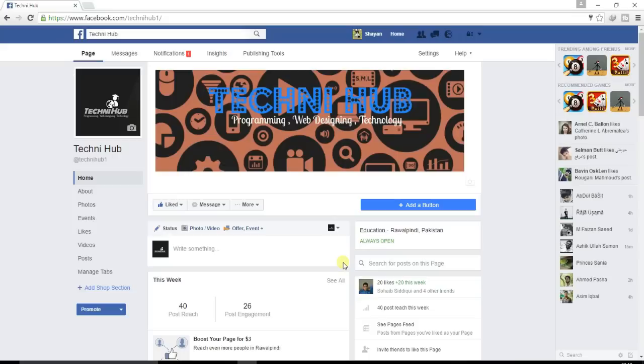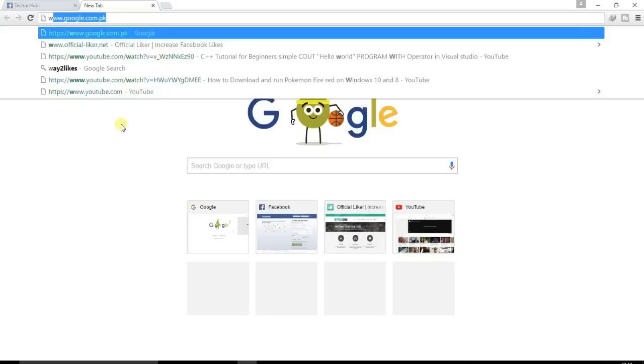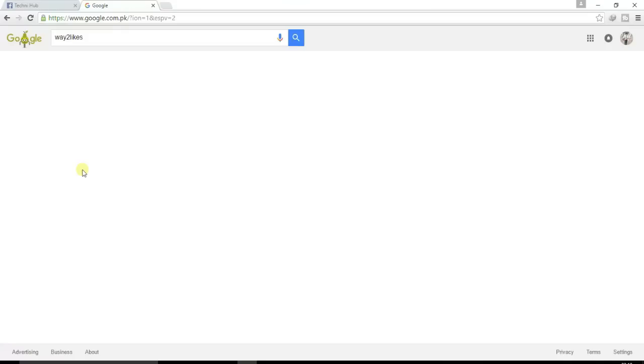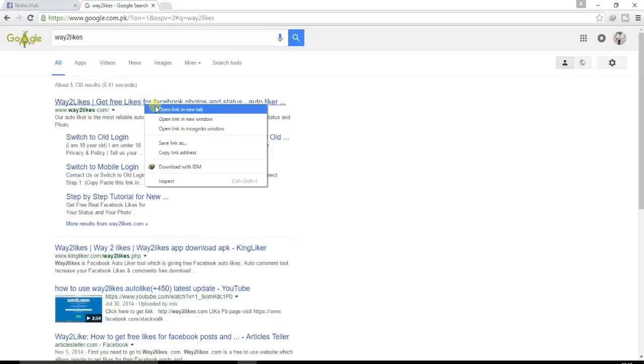Here we can start. First of all, open your Facebook account and click on a new tab, then type here: way2likes.com. You can see the link — open it.